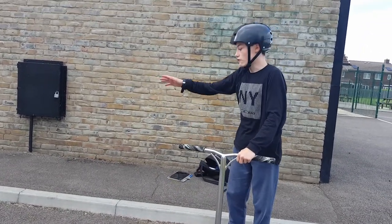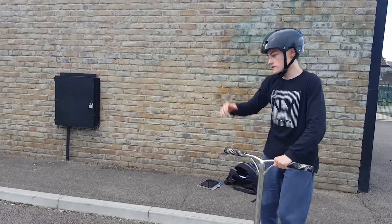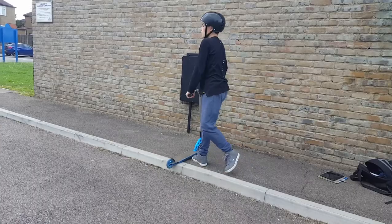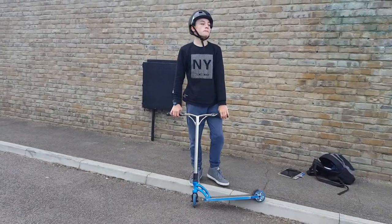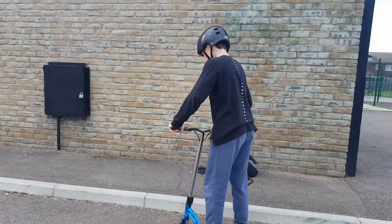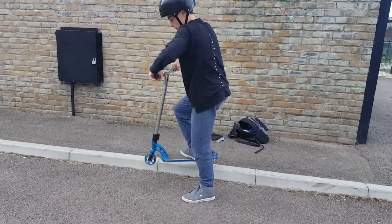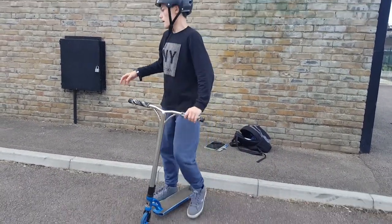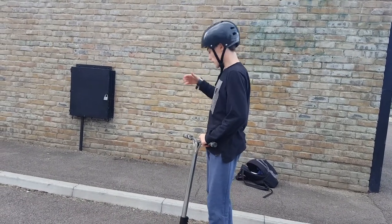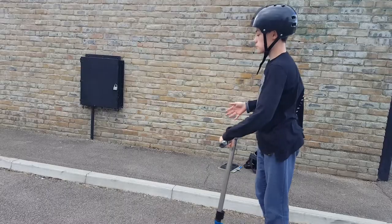Some people call this a feeble when you grind it. A grind is basically when you get on it and grind like that. Some people call it a feeble — a feeble is where you jump up and then jump back down. I just call it a grind, but let me show you how to do it.